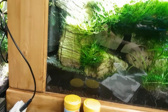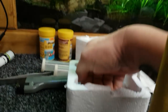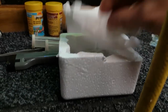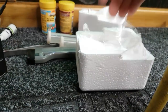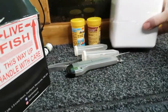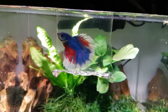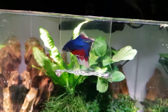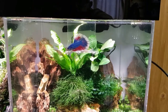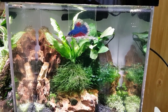They came packaged absolutely brilliantly — a heat pack in there which is still warm, then covered in tissue, he was in his little bag, and all sandwiched together and packaged lovely. They've done a lovely packaging job; he's come in absolutely pristine condition, fins perfect and eager to get out of that little bag. I'm just going to switch off for a minute, and when we come back we'll introduce him into the tank.